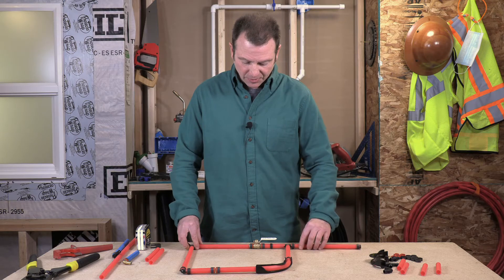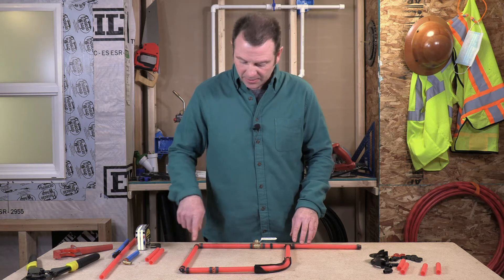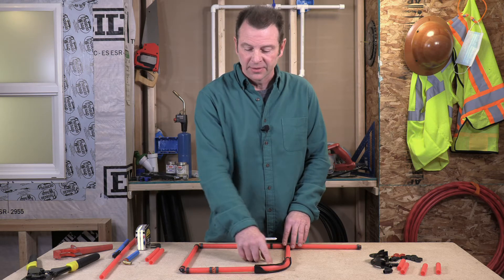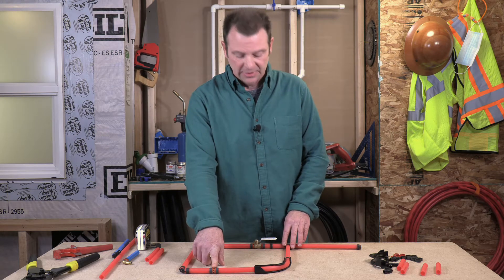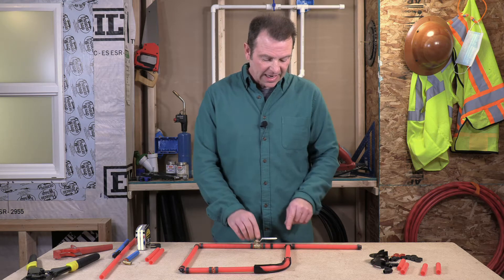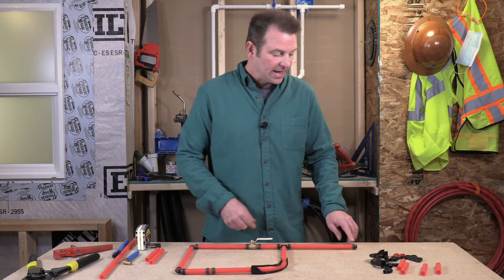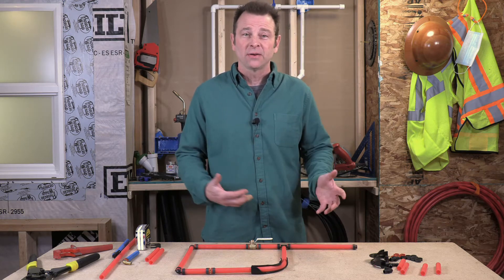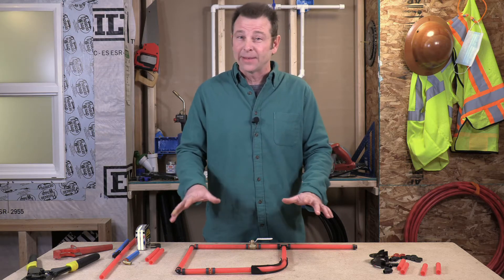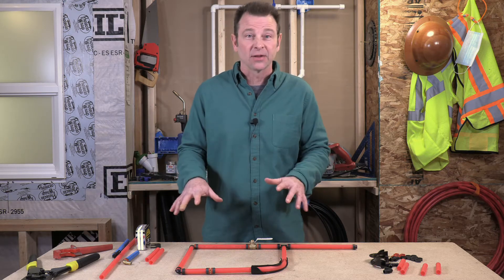This is a simple plumbing circuit made with two elbows. I have a bend with a bend support, a straight coupler, a PEX valve with PEX barbed ends, a T, and an end cap. So all of our fittings are represented in this simple plumbing circuit — great practice. We can do the same process we just did to make all this happen.